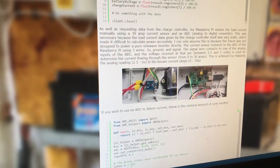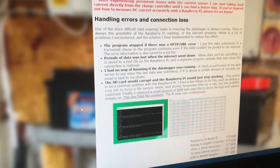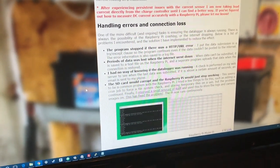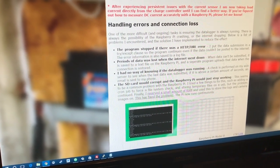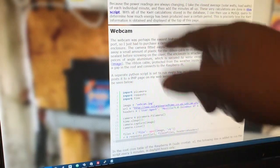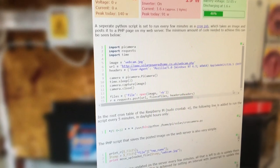He even goes further and talks about measuring AC current and how to handle the problems he's run into. Apparently with Raspberry Pi you have a lot of issues with the micro SD card getting corrupted, and he has ways around that. He also talks about a webcam, which is one of the other things I was considering. The fact that you have a Raspberry Pi means you now have so much more that you can do out there.